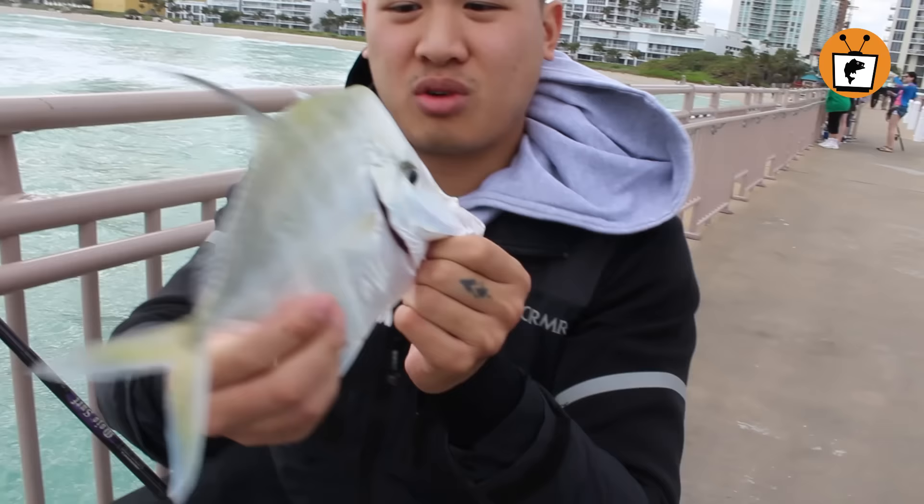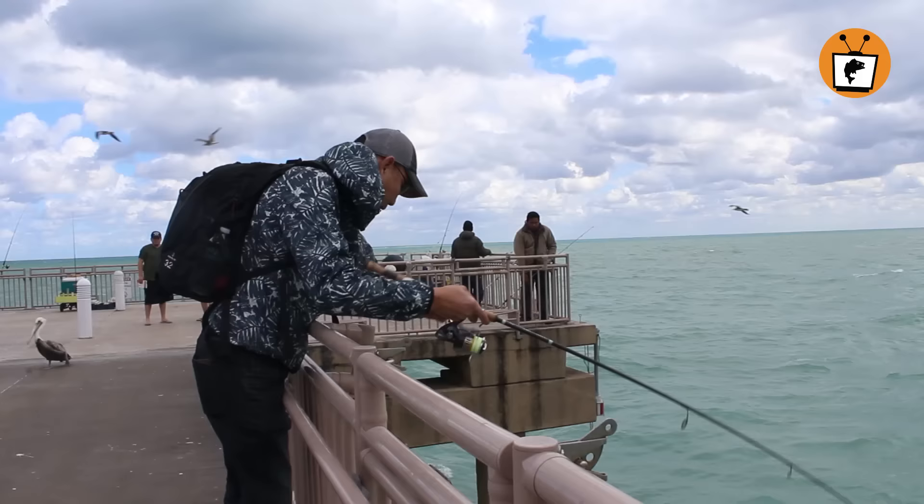Wow, look at that. We didn't want to eat a lookdown, but my dad is on something new — it's a black drum. Whoa, wow. Now that's a good eating fish. I've got another one. This is called a black drum. They also love shrimp. Basically everything in Florida will eat a shrimp.